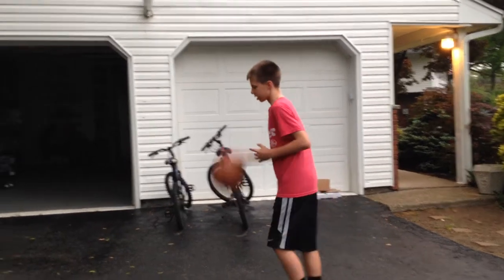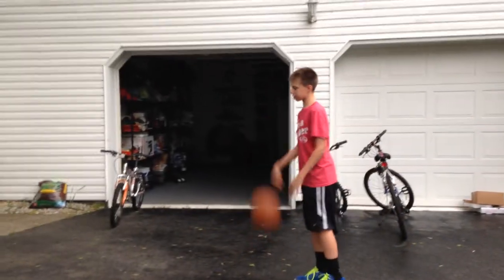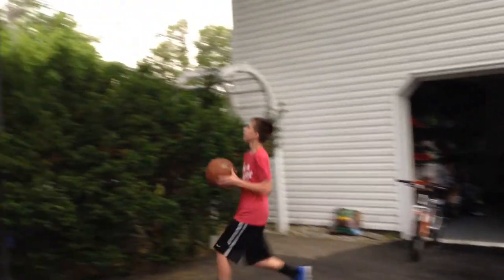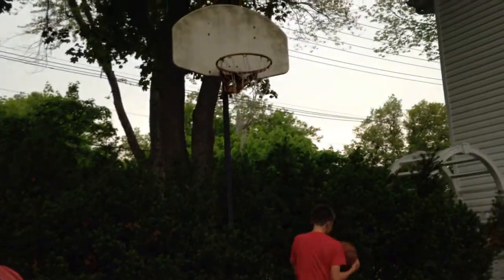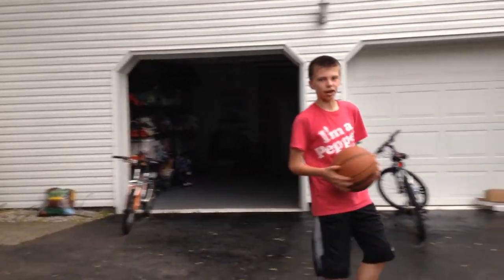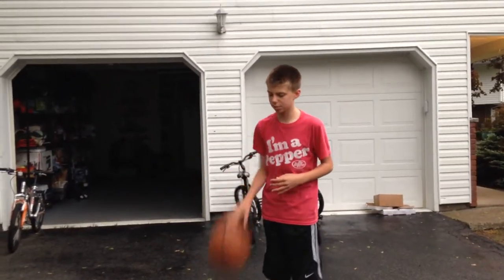So first, if you've really never played the game before, here's the simplest shot you can take in basketball — the layup. That's the simplest shot, but it's the most important shot. You use it a lot, especially in games.